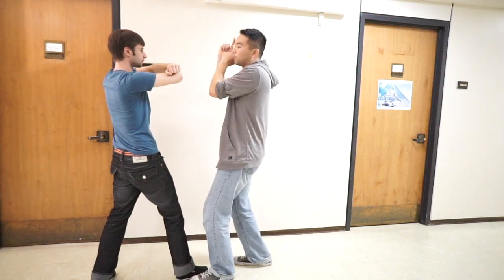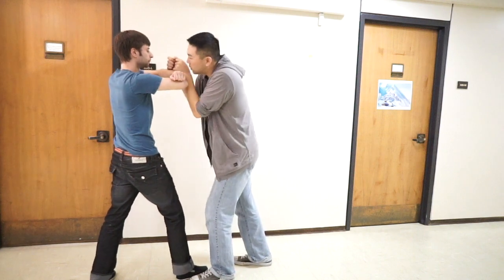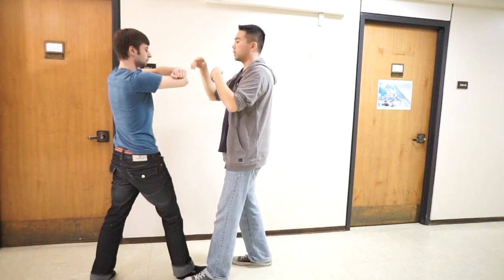Most people, when they drop, the first thing they do is they try to do this. The whole thing is about the body — there's no fixed contact at all.